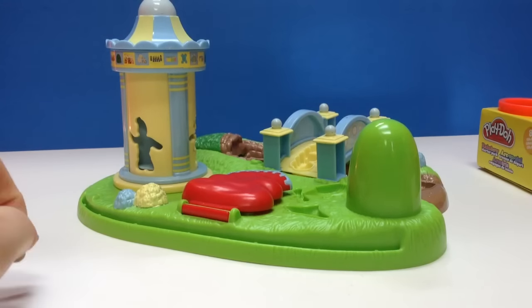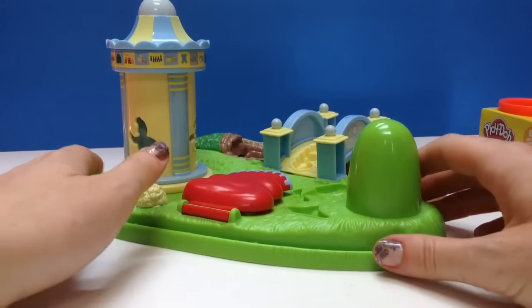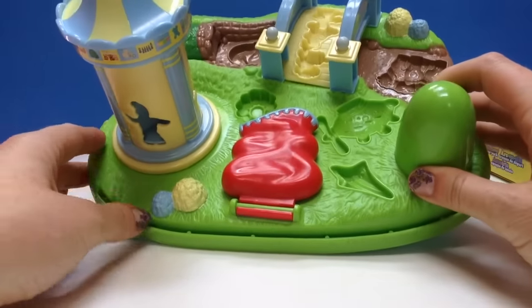Hello and welcome to Tiny Treasures. Today we are going to play with our In the Night Garden Play-Doh Set.